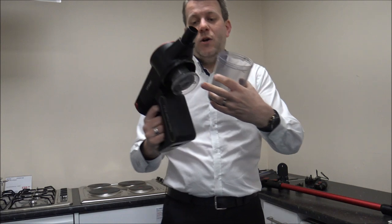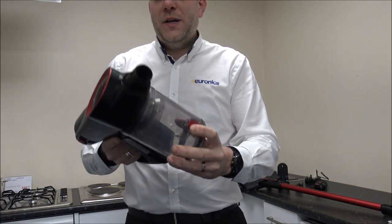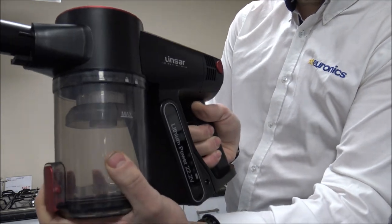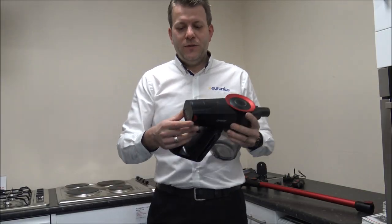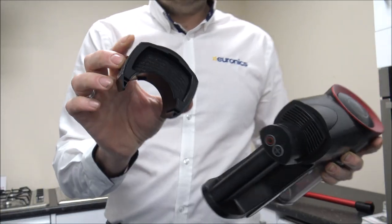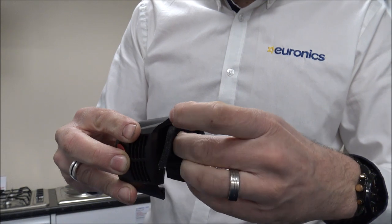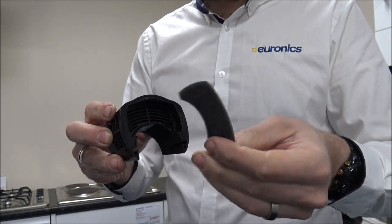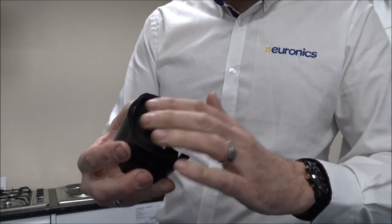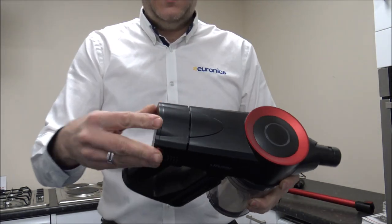To put it back together, all you do is twist those and it just pops back on. As far as the bin, you just relocate it on there, twist it, and then you are ready to go. Talking about the filters, there is one other filter on the back — press those buttons and that comes off, revealing a little filter in there. That's really designed as the exhaust filter, and once you clean it, it just goes back on the back.